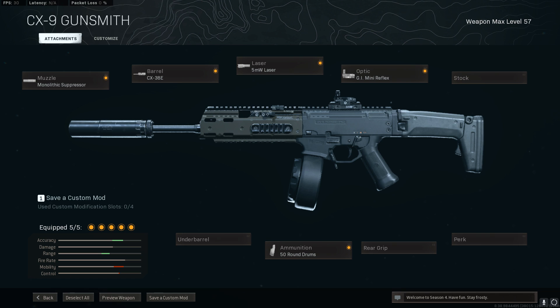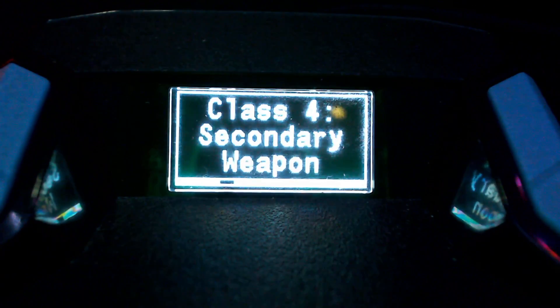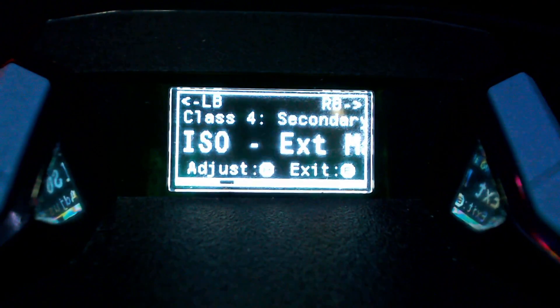Set the anti-recoil up as you normally would for any other weapon and you'll eventually get it to beam. So if you're going to use the Pro Pack and you want to use this new weapon and you want to get the best anti-recoil results possible, you need to use the ISO.